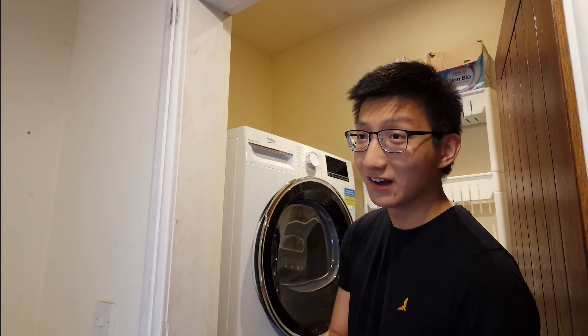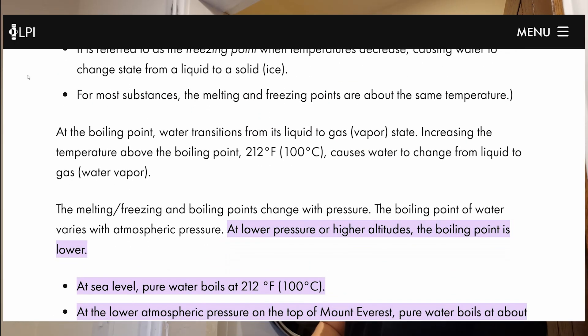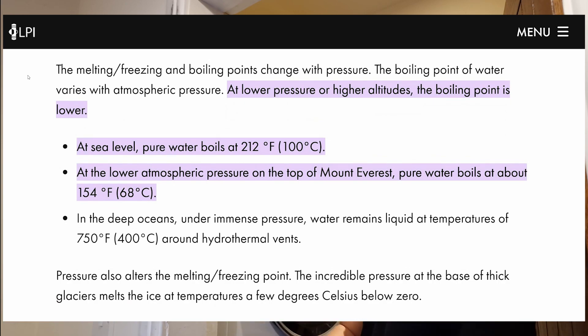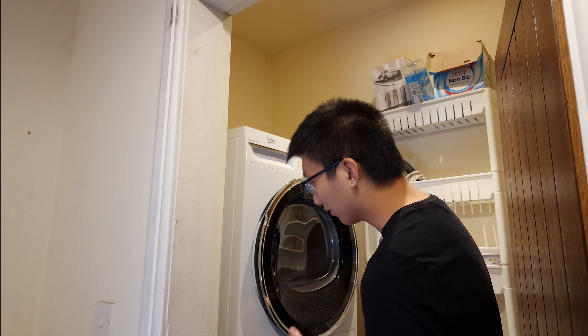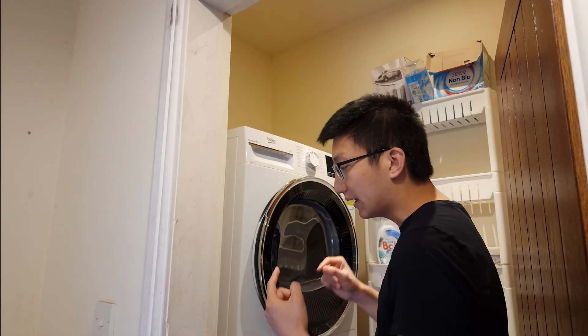A fun fact: if we lower the pressure, that does mean the boiling point lowers. For example, if you try to boil water on Mount Everest, it's at a slightly lower temperature — I think it's either 67 or 72 degrees Celsius, I've completely forgotten which one.